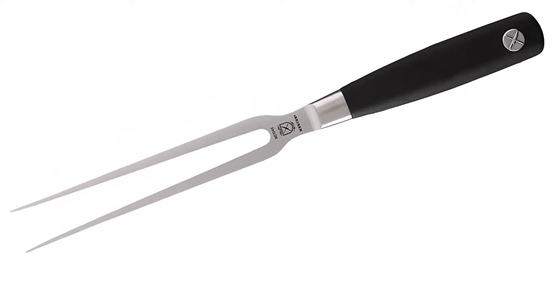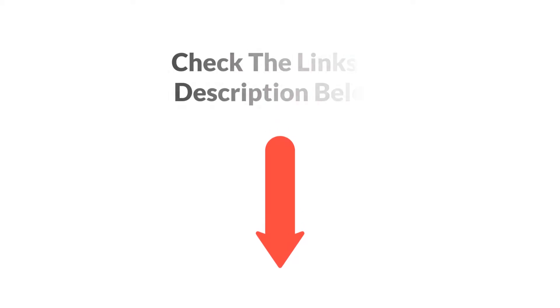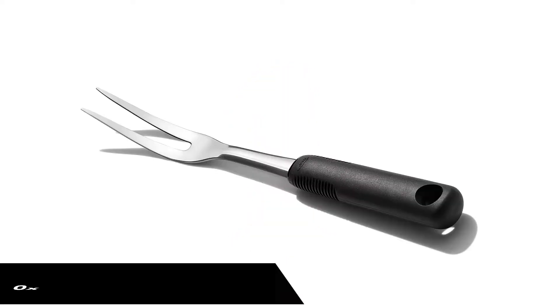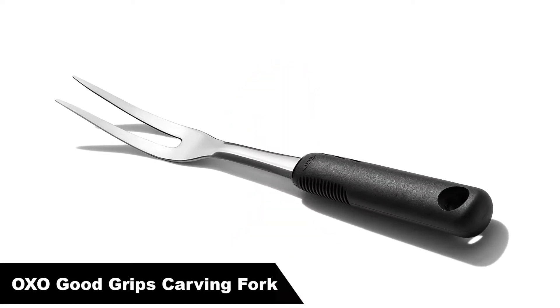If you want more information and updated pricing of the products mentioned in the video, be sure to check the links in the description below. So, let's get started. Number one, our overall best pick is OXO Good Grips stainless steel carving fork.